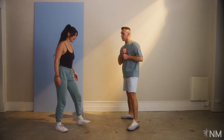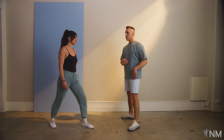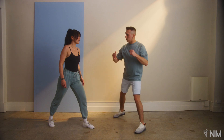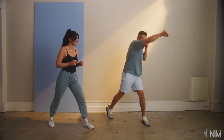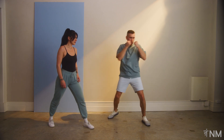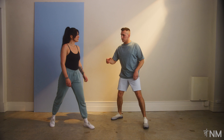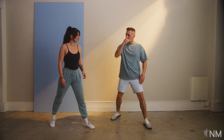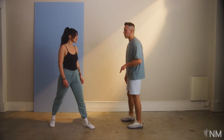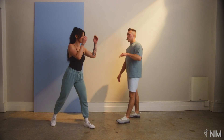Back into boxing stance, let's go again — we're going to change it up. We're going to hold on to the one and three for later, and let's do the double two and then a two to the body. It would look like this: two, two, two to the body. The last two, I'm going to the body, so I have to bring my legs down and twist from there. It should feel a lot easier — you just got to remember to drop.